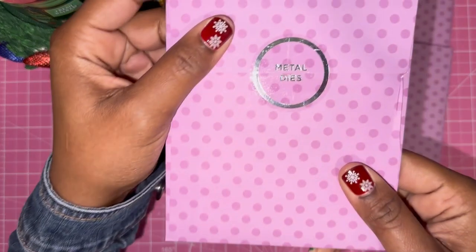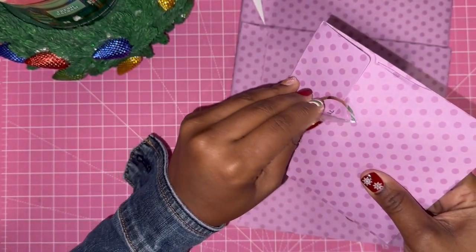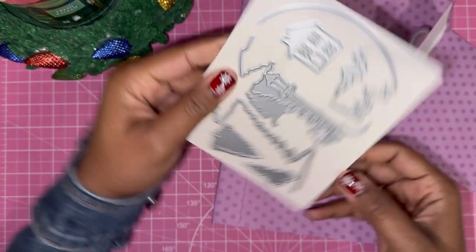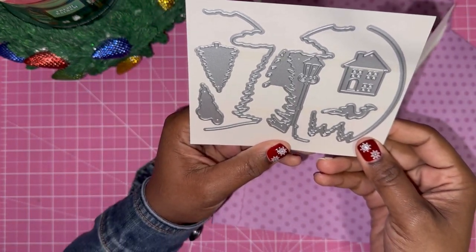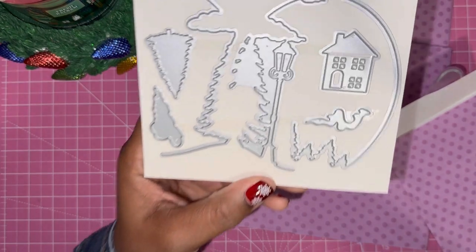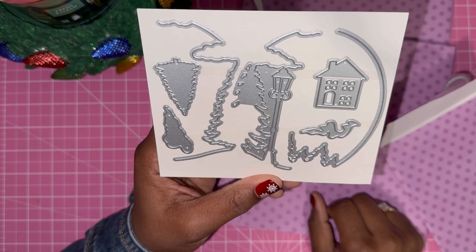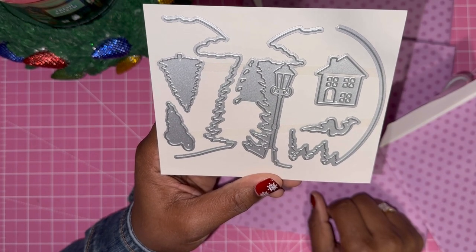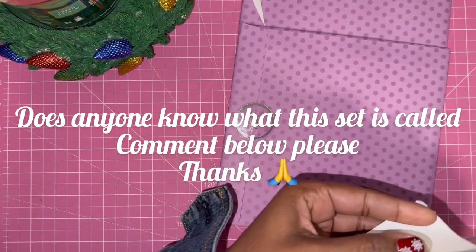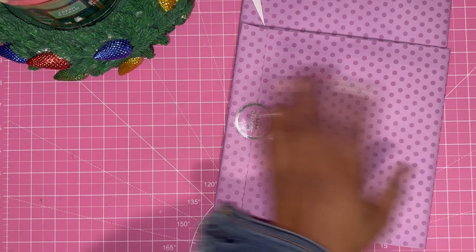Then we have some metal dies. Let's see what dies we have. Oh, cute — I'm not sure what these are from, but this looks like some kind of concept or edgeable. I'll have to play with it, but I like it. I'm not sure if I've seen it before. So that's a die set.